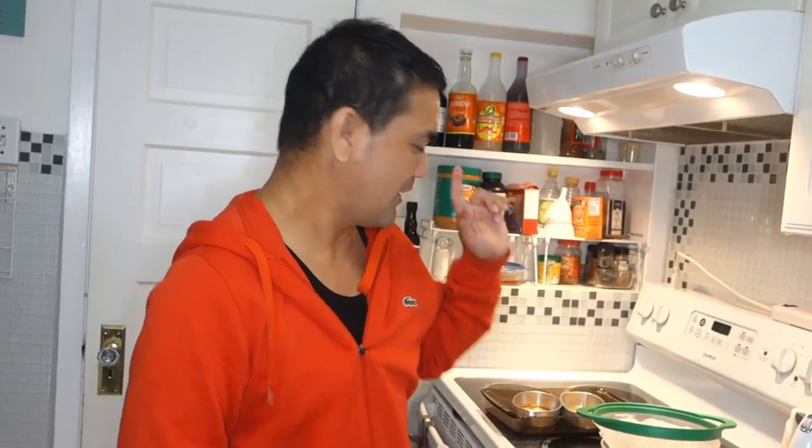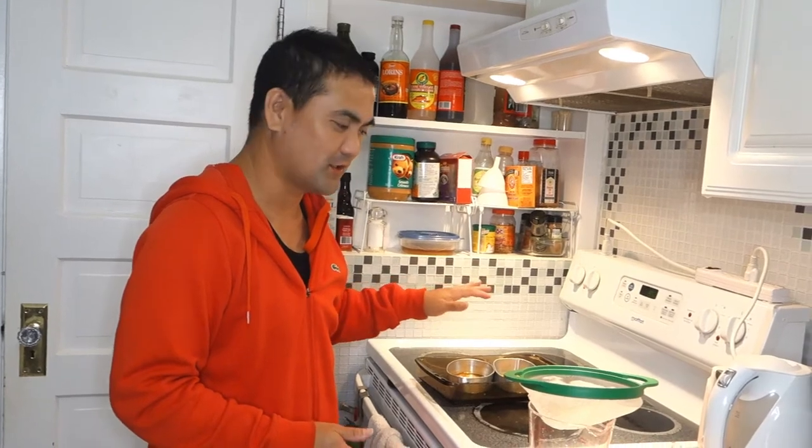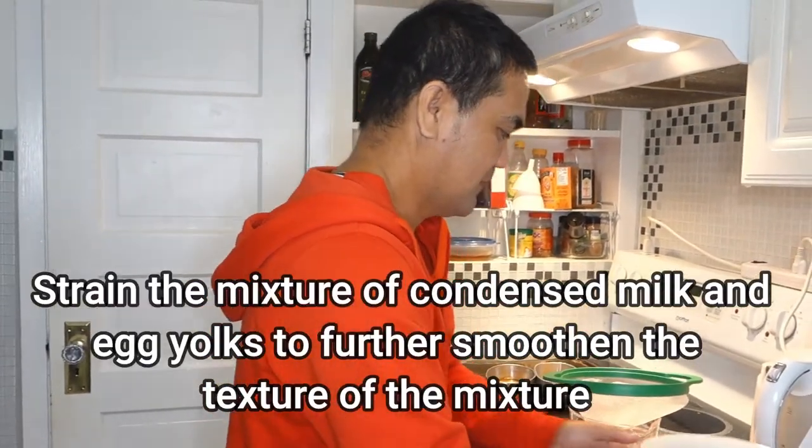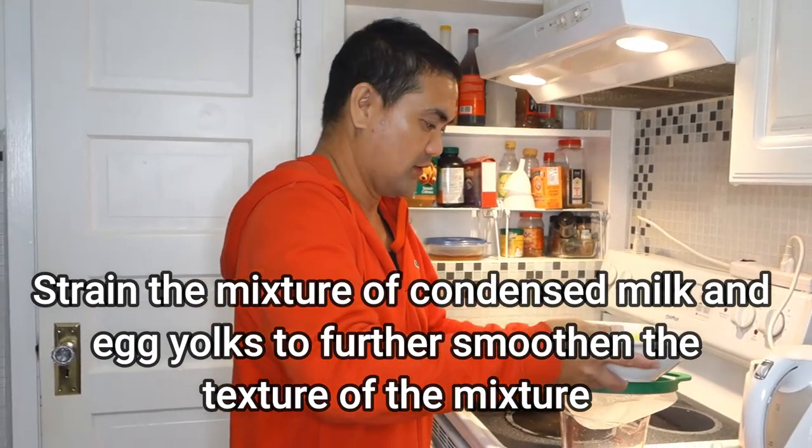By the way, don't throw yung egg white — syempre marami ka bang pag-gagamitan ng egg white. Pwede mong gamitin sa icing ng cake mo, o kaya para sa mga nagda-diet, yun yung healthier option ng breakfast o lunch mo kasi mas healthy yung white kesa sa egg yolk. So guys, habang hinihintay natin lumamig yung pina-caramelized nating sugar, i-strain na natin yung mixture natin para maging smooth yung texture.